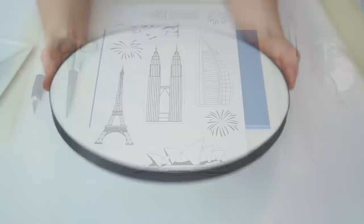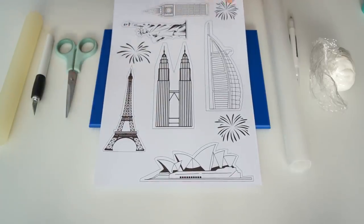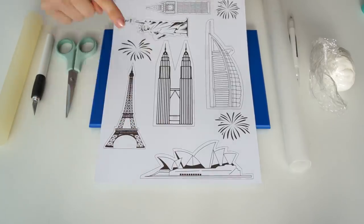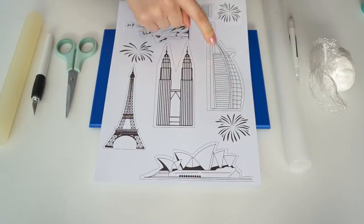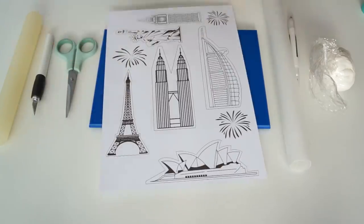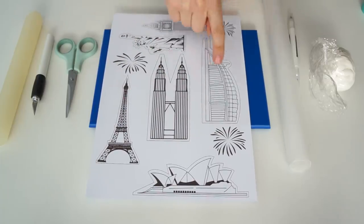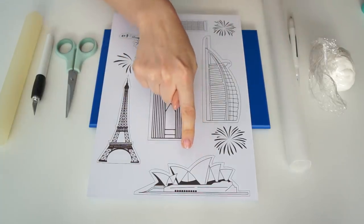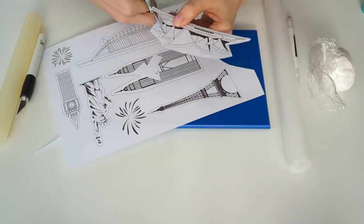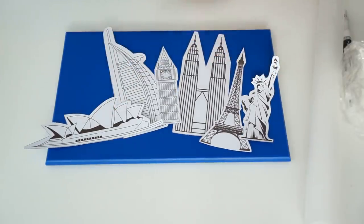To create the sketch-style landmarks that go around the edge of the cake, I've prepared templates with outlines of buildings: the Eiffel Tower in Paris, the Sydney Opera House, the Petronas Towers in Kuala Lumpur, the Burj Al Arab in Dubai, the Statue of Liberty in New York, and Big Ben in London. I've also got some firework templates. For the Burj Al Arab, Statue of Liberty, and Sydney Opera House, I've flipped the image to create a mirror image for the template. I'll cut out all these shapes, adding a border of around three to four millimeters around each edge.